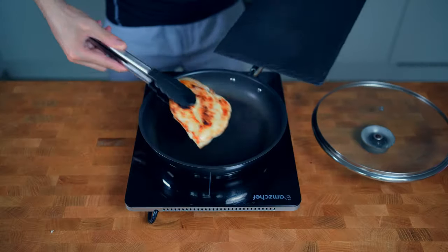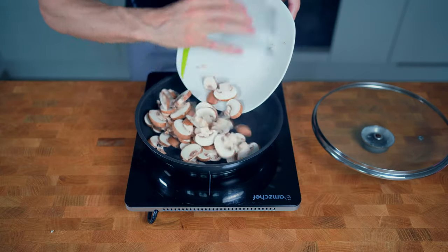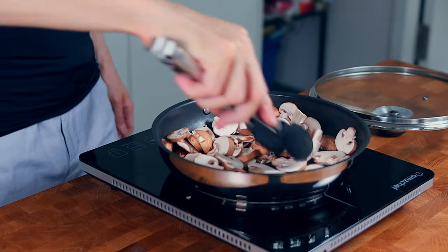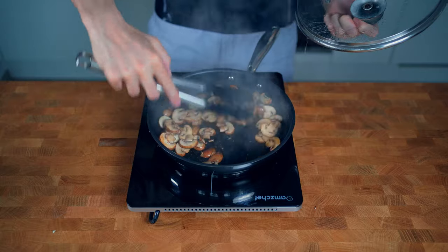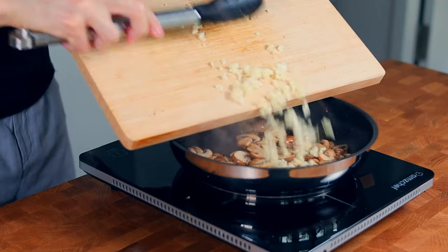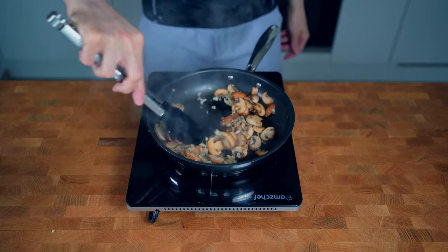After that remove the chicken from the pan and then I will add in the mushrooms. The mushrooms need a little bit of time until they release most of their water and then they will start to get brown — this needs around two to three minutes. As soon as this happens I will add in the minced garlic and fry them for around 30 seconds. Don't overcook the garlic or they will burn and become bitter.